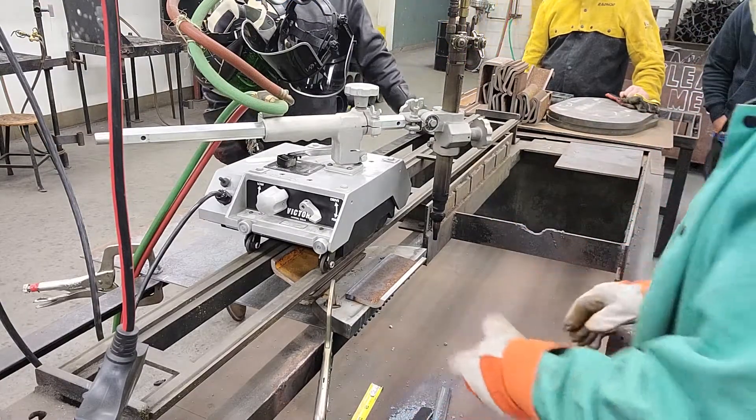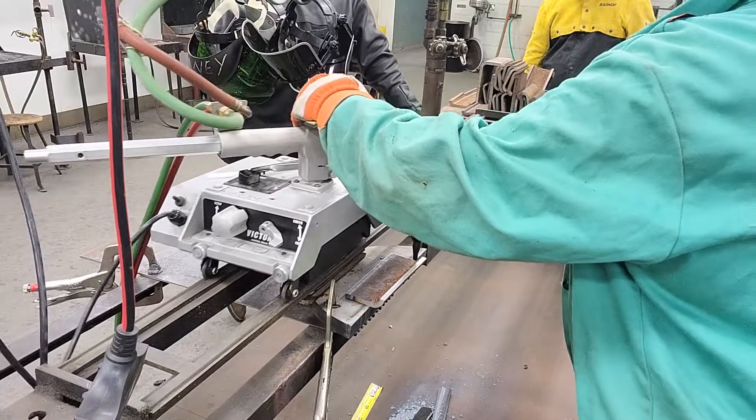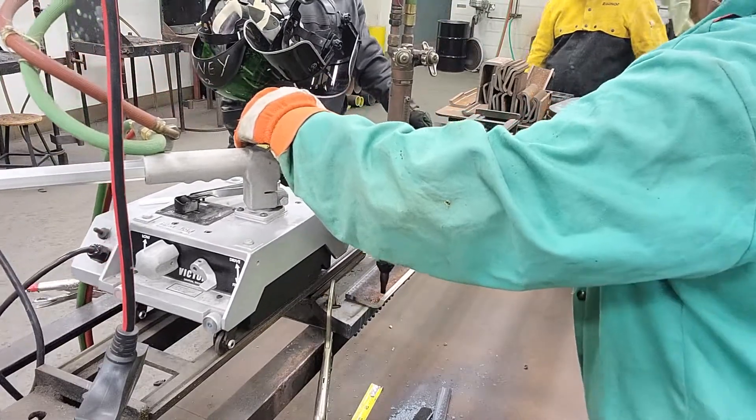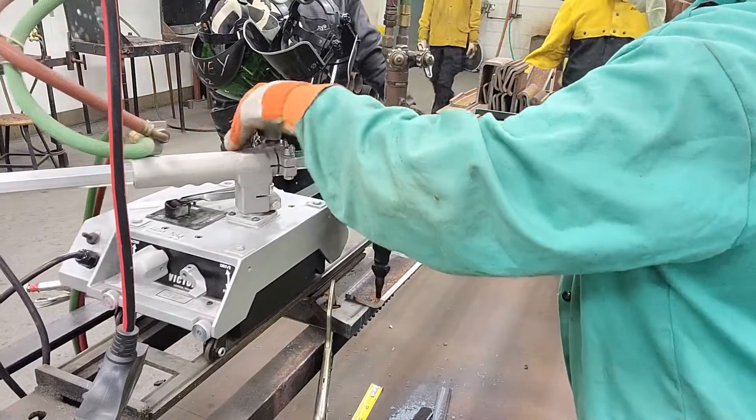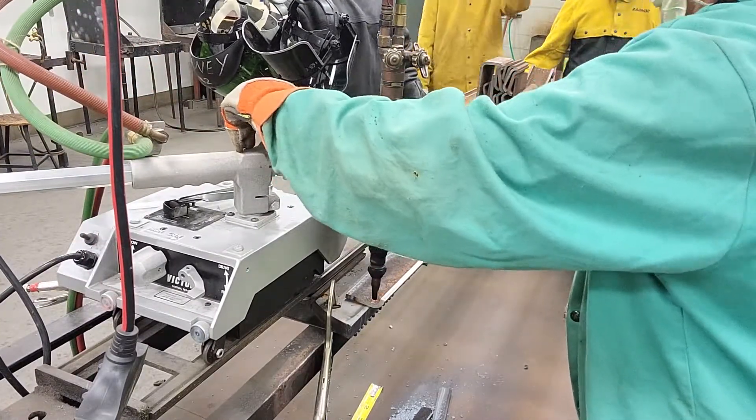Did you cut that straight? So who wants to try it? We're going to get a little bit of practice cutting.